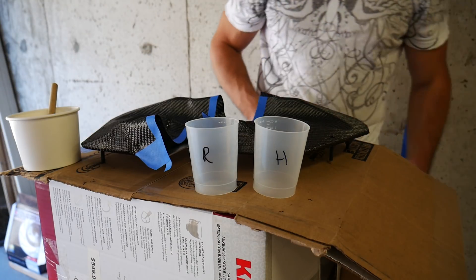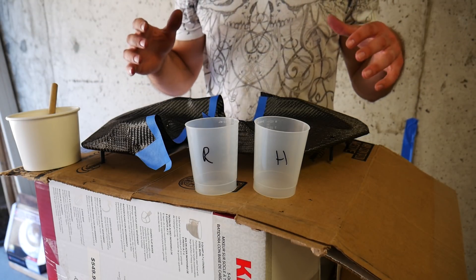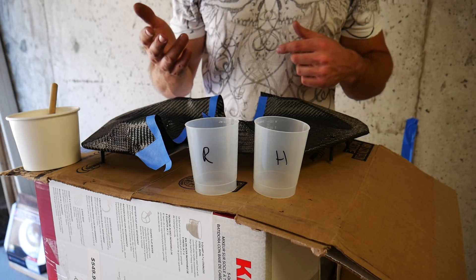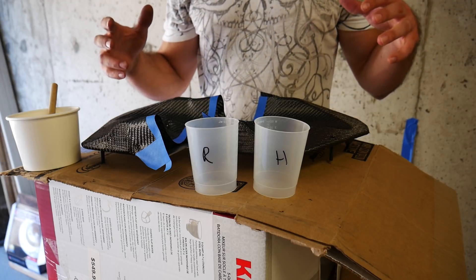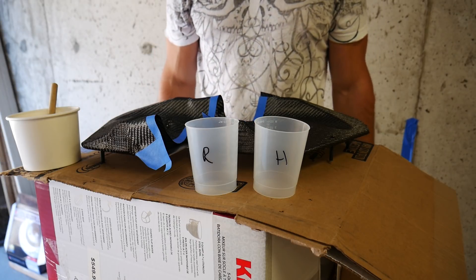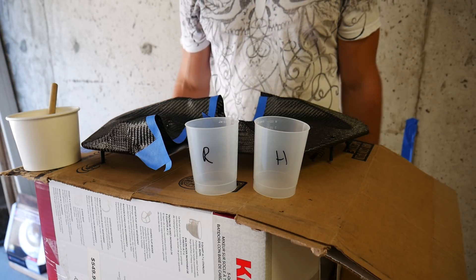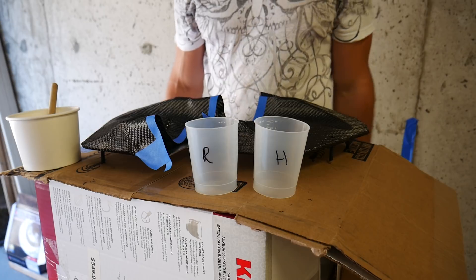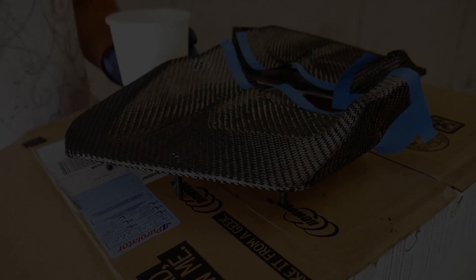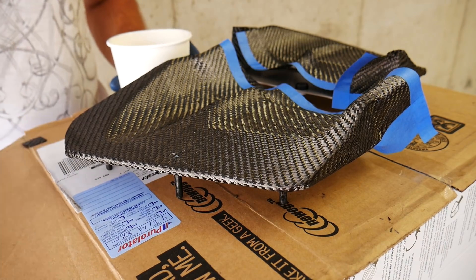If you've never worked with epoxy resins before, one really important thing is the advertised working life of the resin — this indicates how much time you have before the viscosity increases so much that you can no longer apply it properly. The working life is very closely related to how much resin you're mixing at once. For example, if you mix a gallon versus an ounce, your working life is decreased dramatically. I limited myself to mixing 60 milliliters of resin total at one time to prevent it from hardening up too quickly.